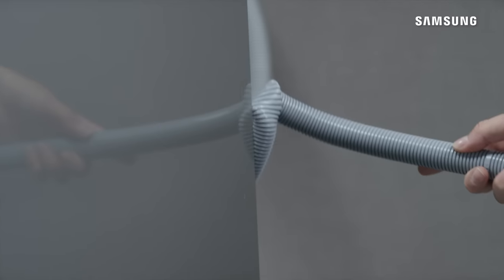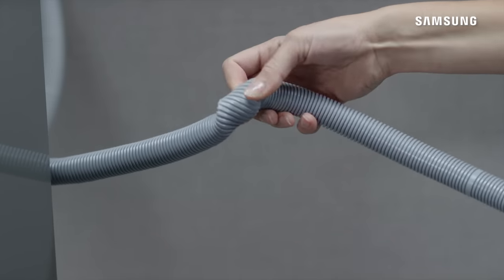Check the fill and drain hoses on the back of the dishwasher and ensure they are not kinked.